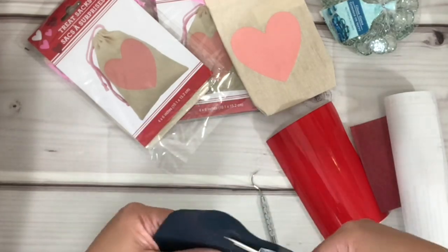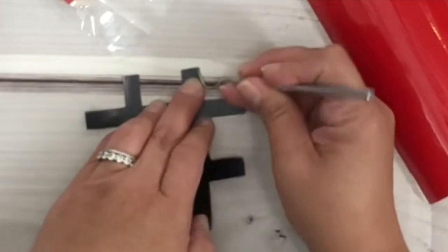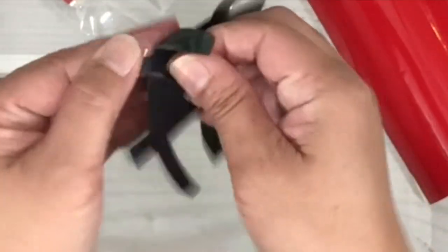I've already cut the vinyls and I like to trim the vinyls and keep the scraps for other projects I may have in the future. To weed the vinyl — any vinyl — I always poke from the corner and pull the vinyl towards me.